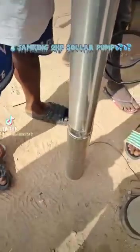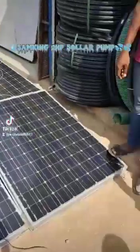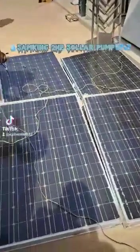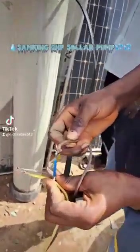Now we are going to run the test and see how it works. We have connected our solar panels — each panel is 200 watts and 41 volts. Now we are going to connect six of these panels.